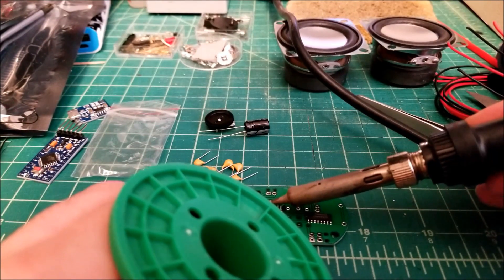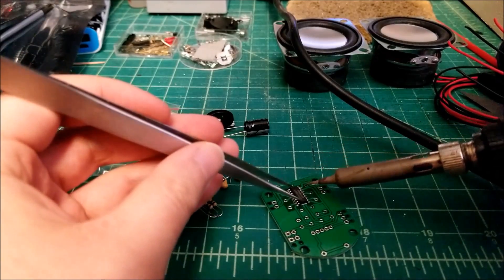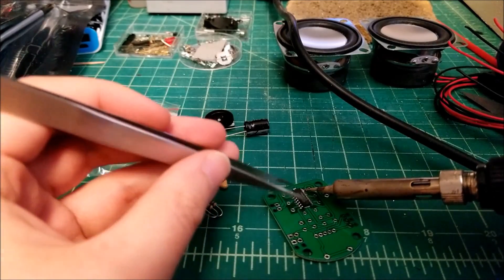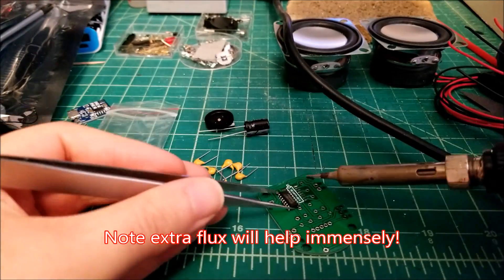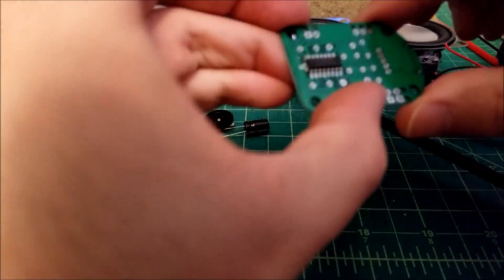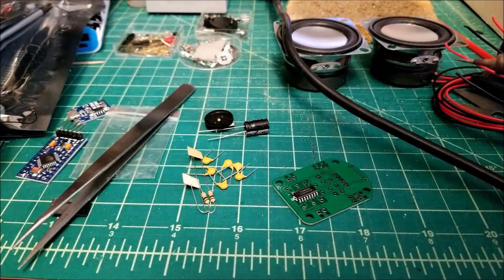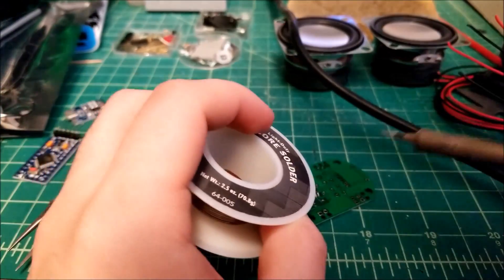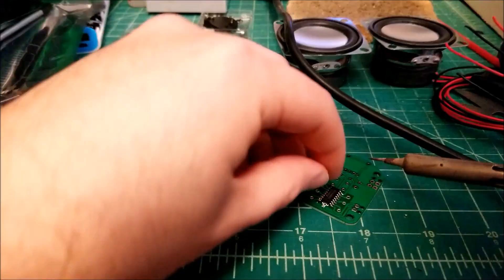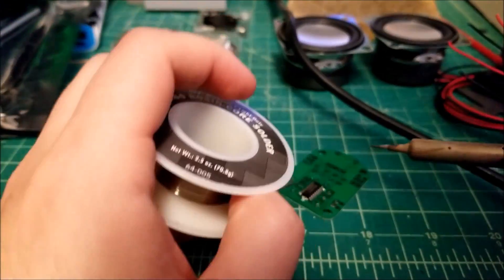The hardest thing to solder on here is this little tiny amplifier chip, so let's get that right out of the way. I'm grabbing a tiny bit of solder, tinning my iron first. We're going to heat up a pin as we place the chip down — this will help us tack it down and check alignment. Then I'll do the opposite corner, re-heating as I press down on the chip. Now we'll go through and solder the rest of the pins.